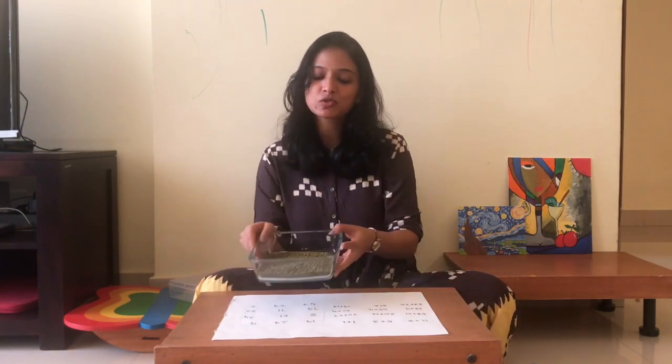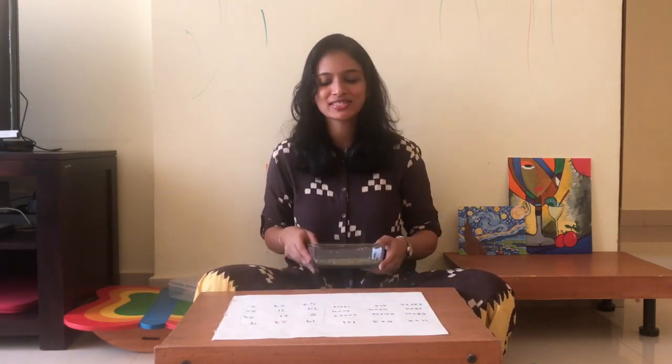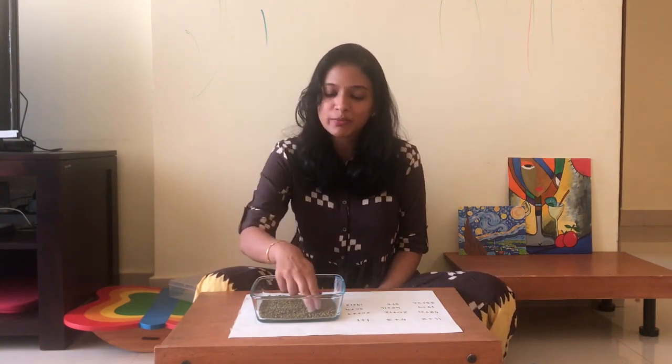This way, the same presentation can be used for children of different ages. You can use it just to identify numbers if the child is at that level, for addition, or for sight words where the child has to sweep and read what word is underneath. It's as simple as that. So all you need is a sheet of paper, a glass bowl, some beans, a paintbrush, and a lot of imagination.